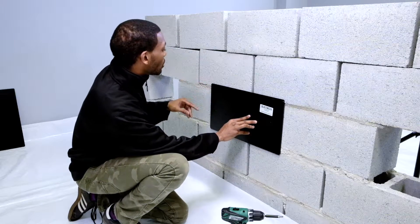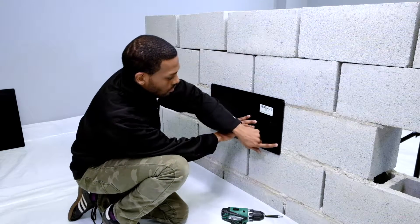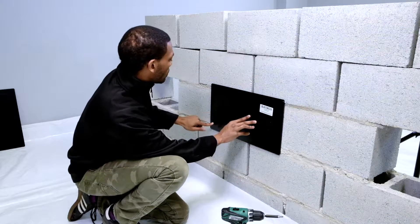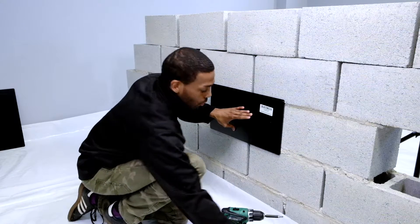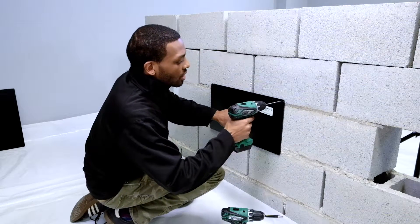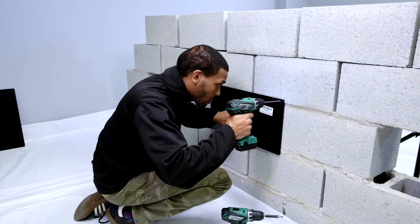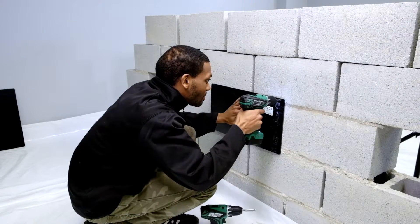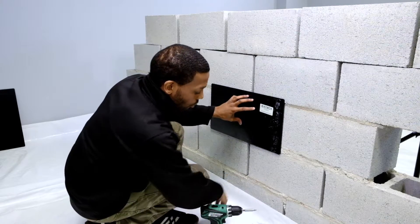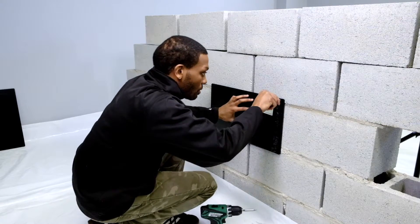There are two methods to doing this: you can do the two screw method or you can do the four screw method. Right now I will be using the four screws, and we're going to start by drilling into the top corner. Now that we have our hole drilled, we want to make sure that we insert our TAPCON screw into its correct location.